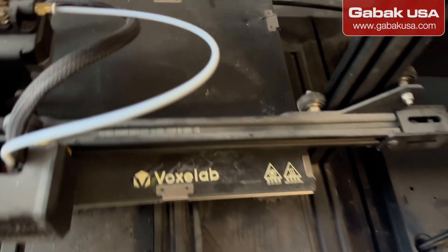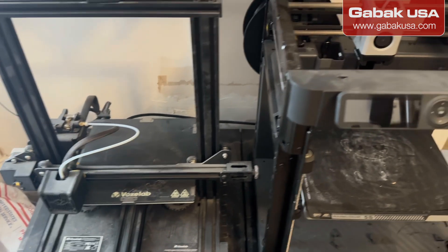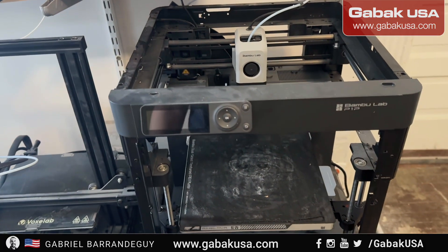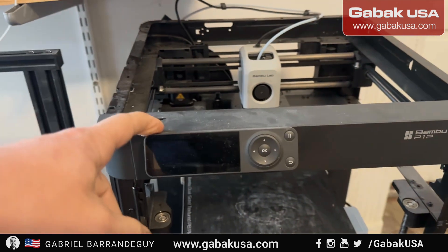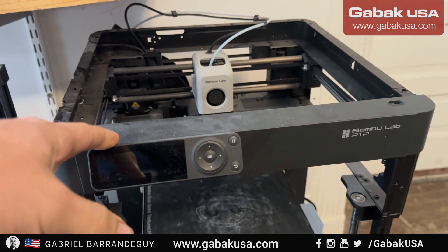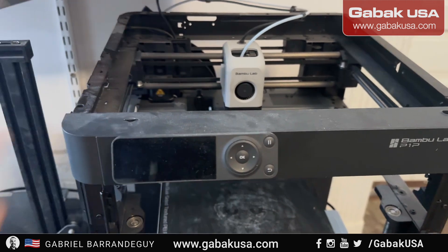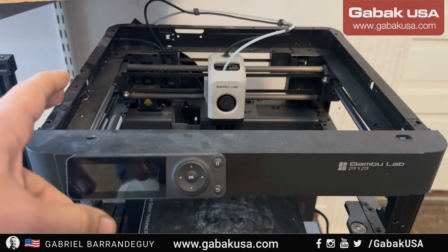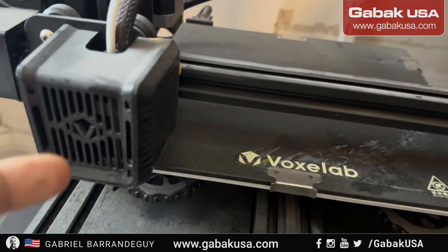I want to turn it off, otherwise it's very noisy — one of the disadvantages about these printers. The good thing about the high-end, for instance in this case the Bambu Lab — this is not the most expensive one, they have one that is about $1000, this is like $600 — the good thing about this is it's very quiet. This one is going to start making fan noise all the time.